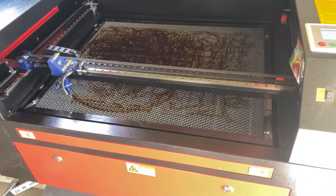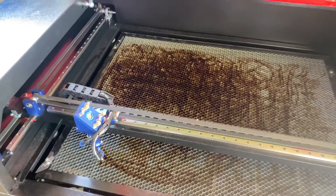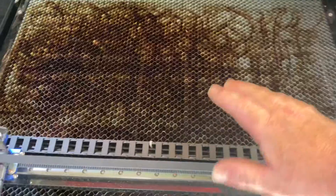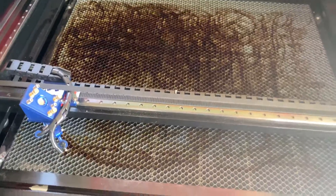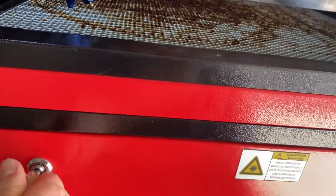I did the ramp test to make sure the focal point was correct, but I didn't bother aligning any of the mirrors because the first test cut went through beautifully. As time's gone on, it now seems like anything I do in the top left corner cuts really well, but the more I move to the middle or the right-hand side of the bed, it wasn't cutting through using the same power and speed. So I decided to test how level the bed actually was, and it turned out it wasn't level at all.